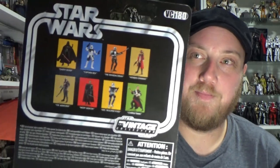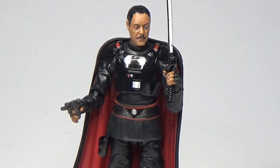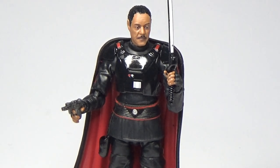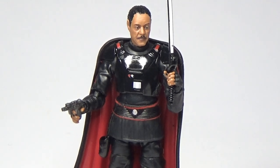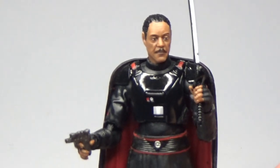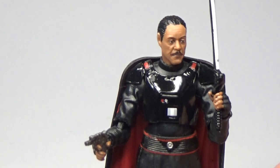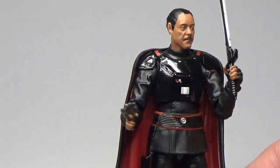Here he is — Moff Gideon. This is a fantastic action figure, this is brilliant. I really like the way they packed it on the card too. They gave the cape a separate part in the clamshell so it's not getting squished when you pack these figures in with their capes. This one is really good. There is one minor flaw I'll get to very shortly.